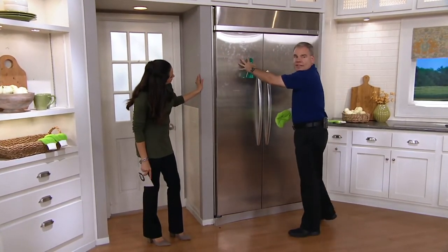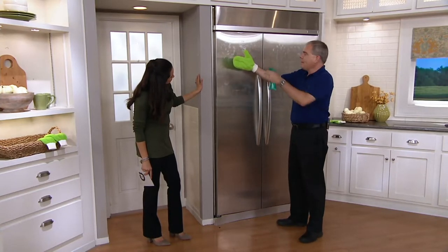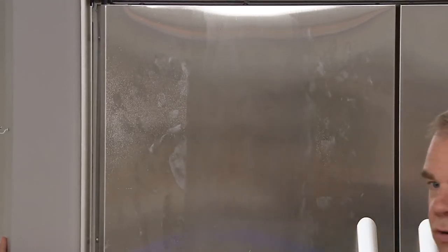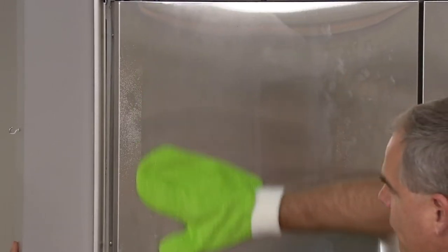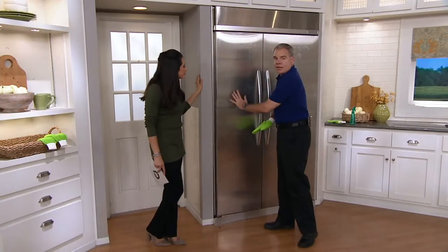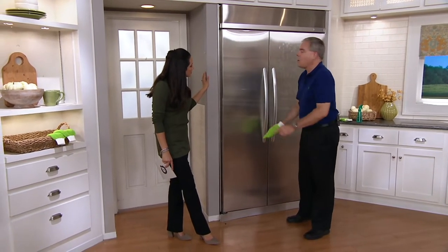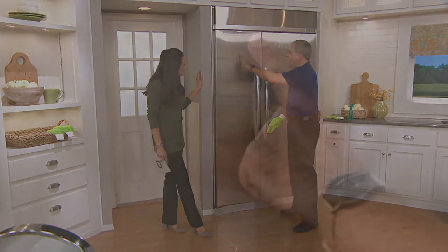There are fingerprints all over the stainless steel. Use the short nap mitt, give it a good spray, and with just a couple of swipes down the middle — look what an incredible job that did. Technique tip: use the grain of the stainless steel. The grain runs up and down, so go in that direction. Don't do a circular motion on stainless steel — go with the grain for perfection.